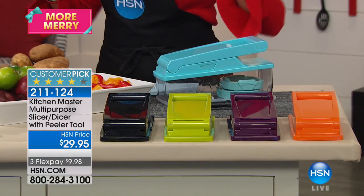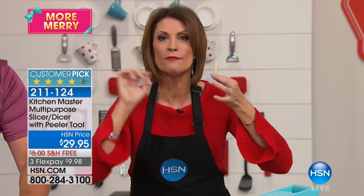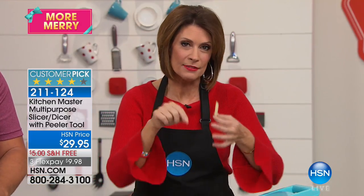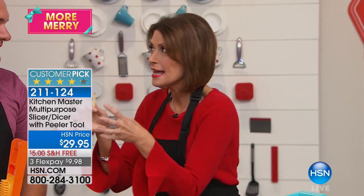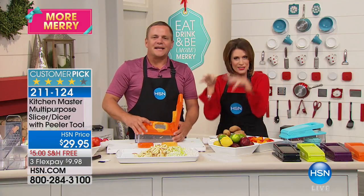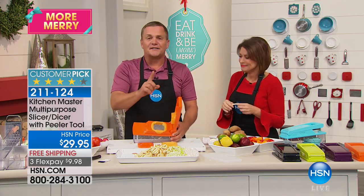$29.95 for this. You will love it, you will use it, and you will get uniform results. It's like having a sous chef, but better — even better because even a sous chef can't cut with this kind of uniformity, and it's so fast. There's just no way. Just about everything you need to do in the kitchen.